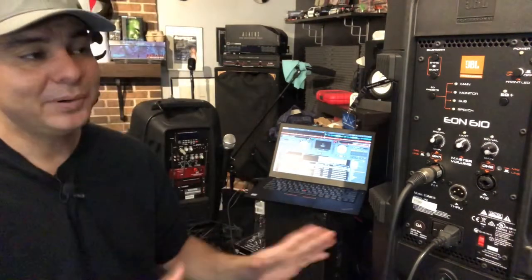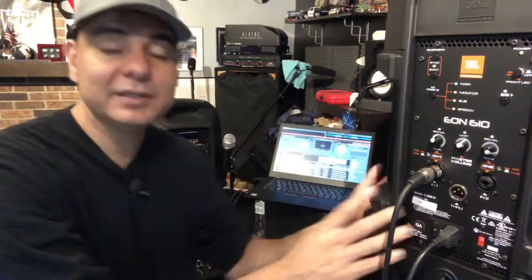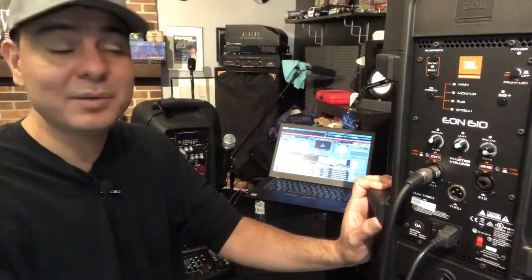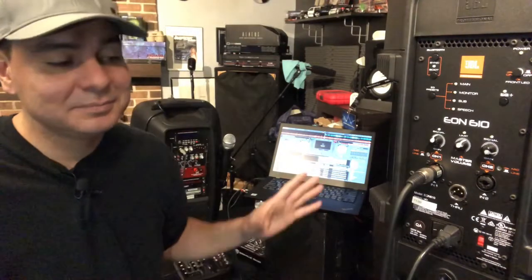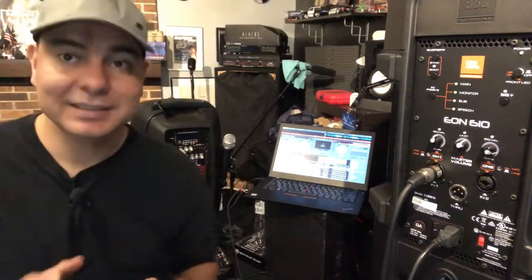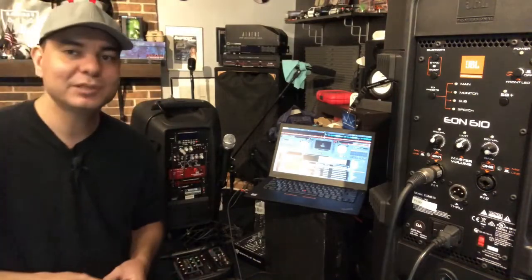That's basically it, guys. Hopefully it was helpful and you learned how to hook up a laptop to a mixer to a speaker, or just a laptop to a speaker directly. Most speakers are pretty universal — they'll have a quarter jack, combo jack, or XLR jack, and some even have a 3.5mm jack. Most have the combo jack with both XLR and quarter jack, so you just need to buy the right cable and the right cable length. I'll leave links in the description for all the cables and equipment used. It's been Midwest Raider — more videos to come, guys.